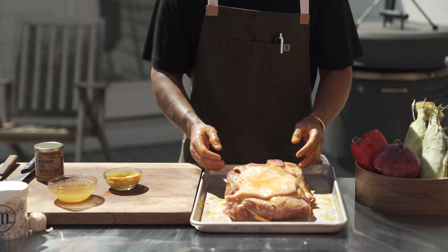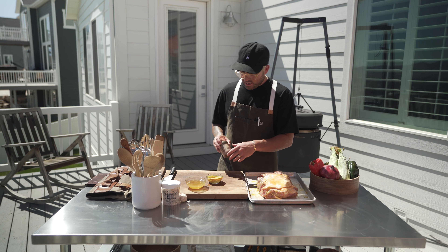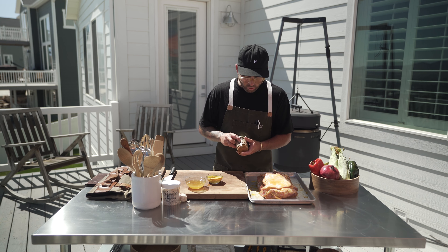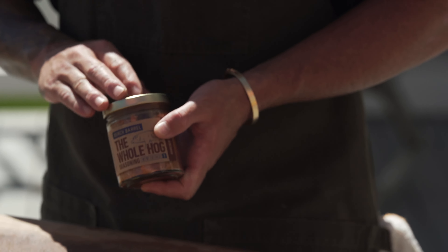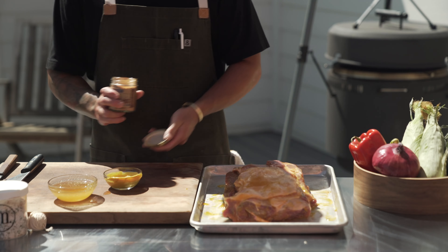Now that we've got that finished, I'll go wash up and we'll add the rub. We've got it completely rubbed with the honey and mustard. We're going to use this Birch Barrel rub — the Whole Hog. I love this one on pork. I actually love it on fish as well. There are some beautiful notes in it, but on pork shoulder, it is golden.